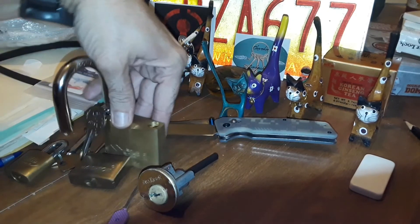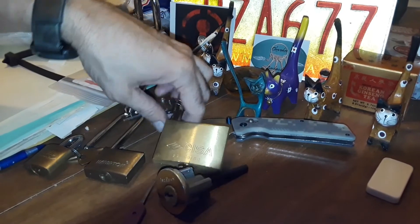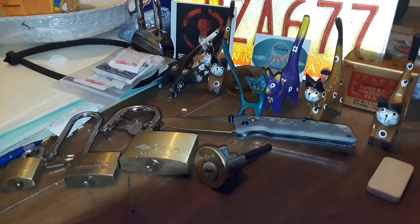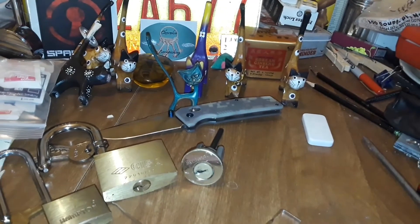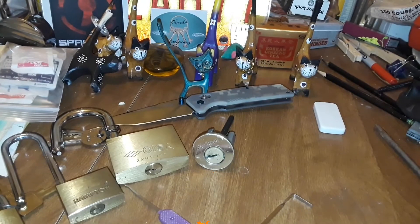So there you go — the Lockwood, Hampton, Sisa, Kwikset. Thank you for watching, and happy picking everyone. I'll see what damage I did back here — maybe they're just taking a cat nap. Oh! He's got a knife! Look out, that cat's got a knife!